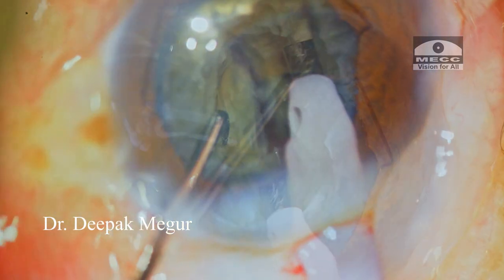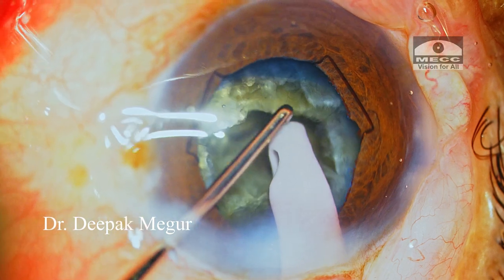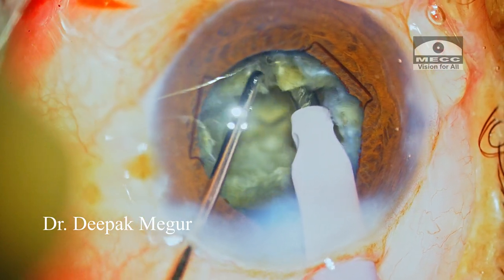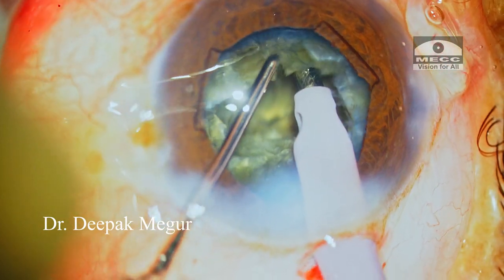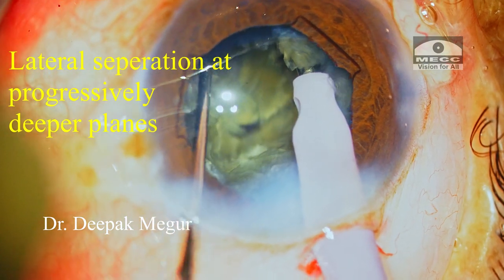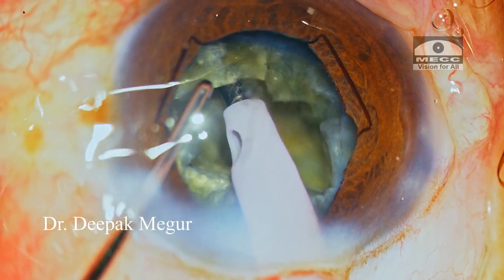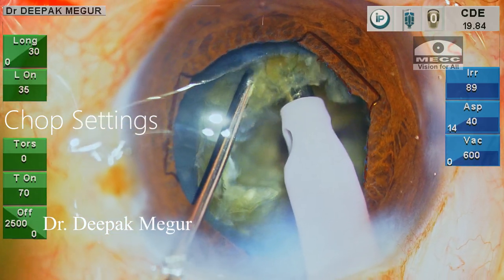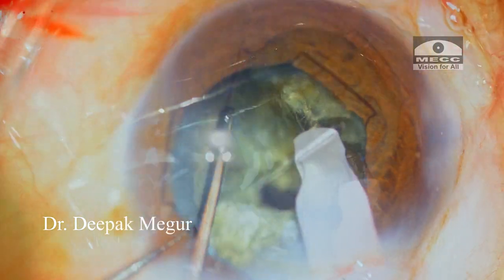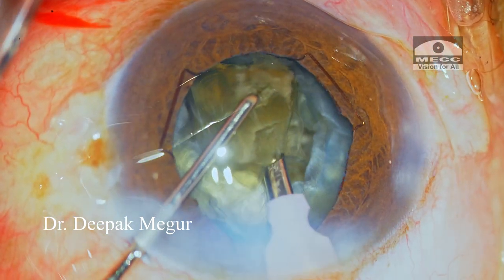Once the two hemi-nuclei are created, I begin vertical chopping of one of them. As the nucleus is hard, after chopping it's important to perform lateral separation at progressively deeper planes so we can divide the fragments successfully without inducing stress on the surrounding structures — the bag, posterior capsule, and zonules. Among the three fragments I now have, I emulsify two and plan to retain one fragment in the bag as a tamponade, keeping the bag from becoming very floppy.